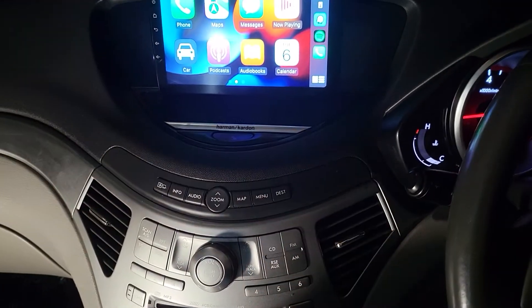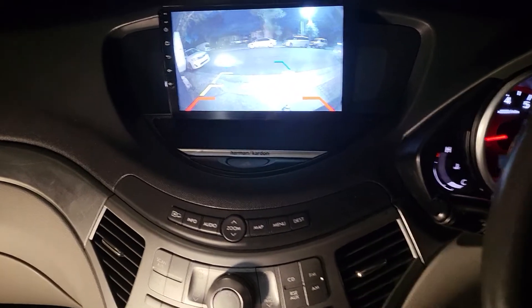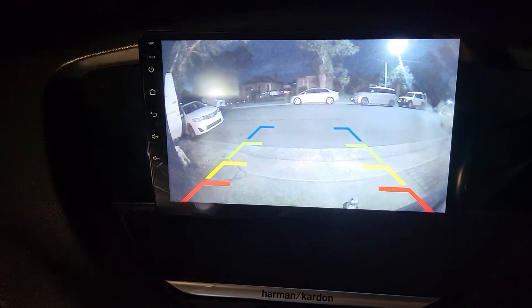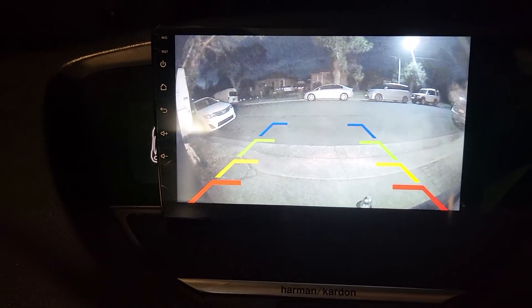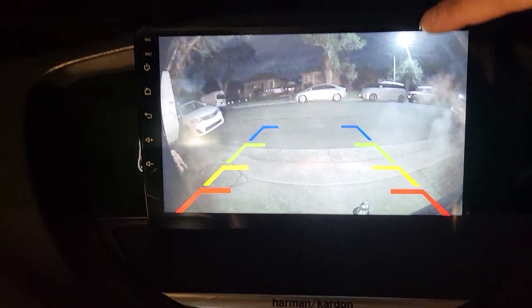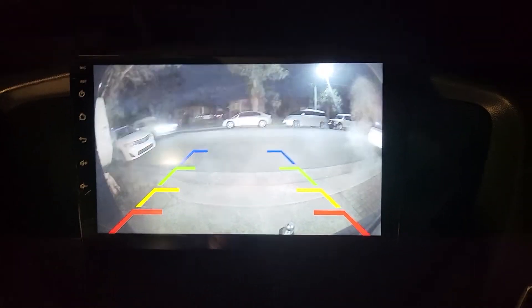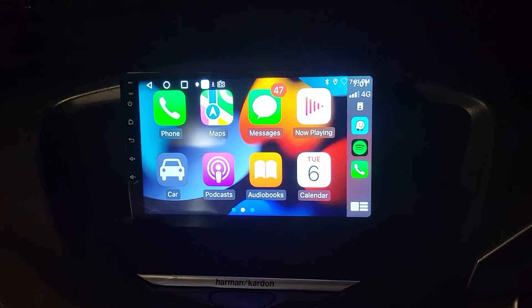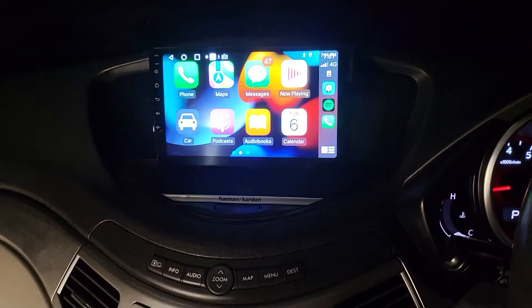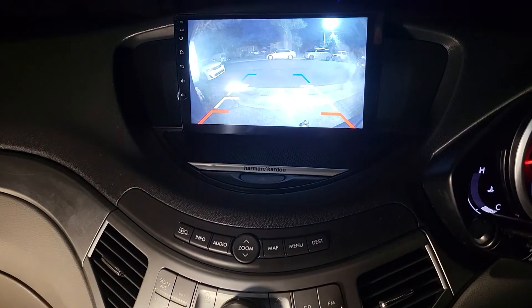When we put the gear into reverse you can see that it quickly shows everything at the back — very clear, very detailed and sharp because it is full HD with night vision. You can see the street light is very bright, and you can see everything at the back in detail. And instantly it moves back to Apple CarPlay or other applications if you were using them before reversing.